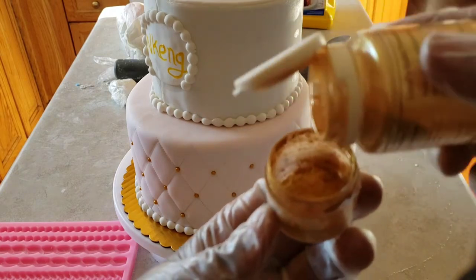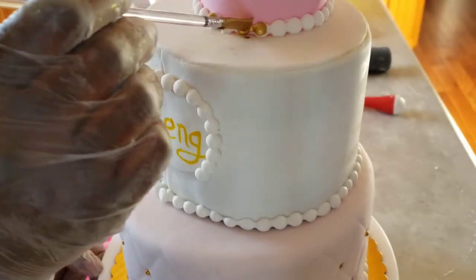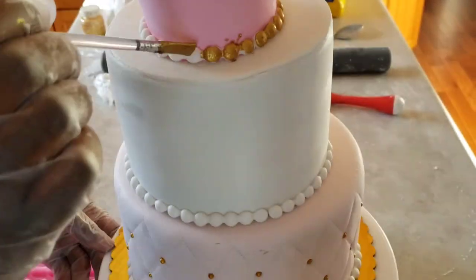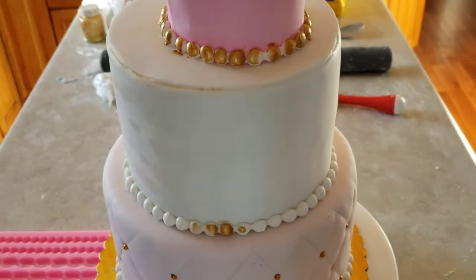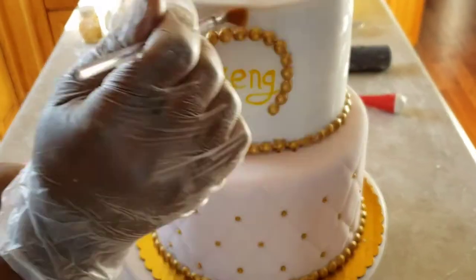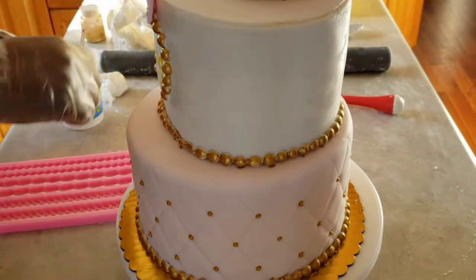Now I'm going to mix my edible gold dust with some extract — I used coconut extract — and I'm going to paint the pearls on the borders. Once I'm done painting, I'm going to add some decorations like a bow and the flowers I made earlier.